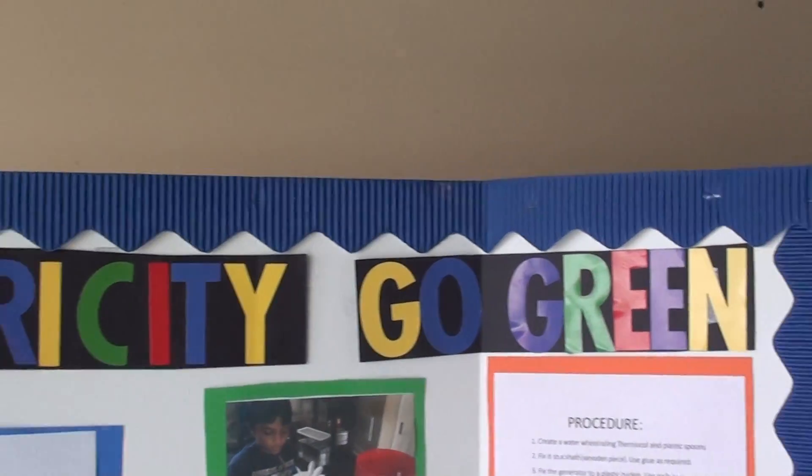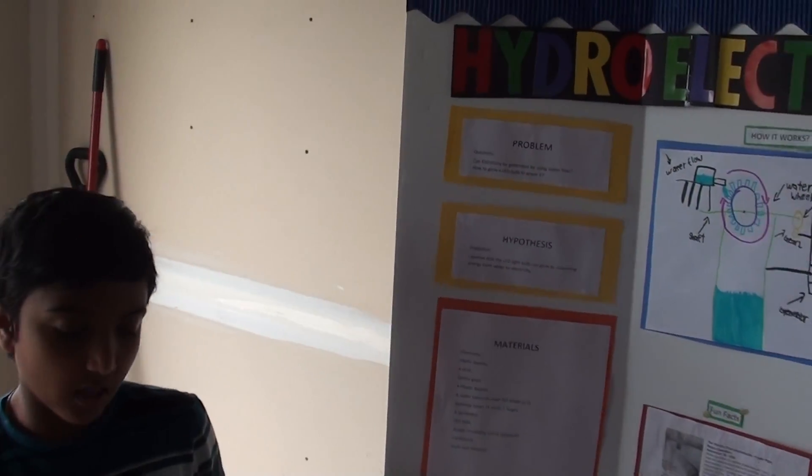My hypothesis is, I believe that the LED light bulb can glow by using a water wheel and a water flow.